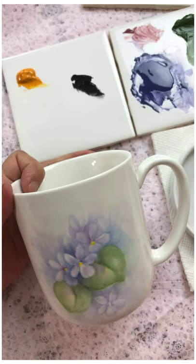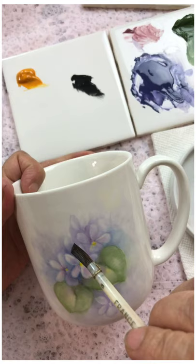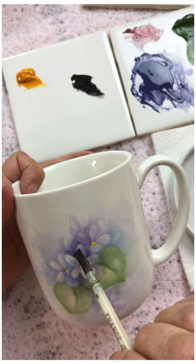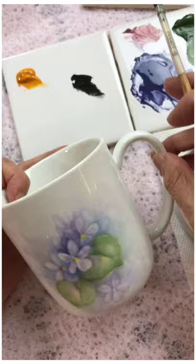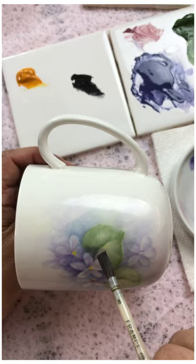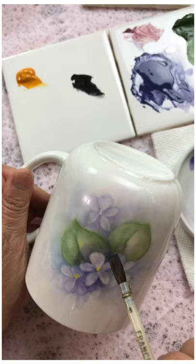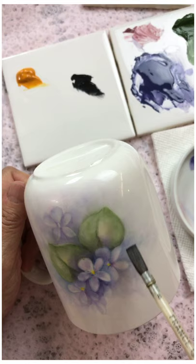Hello, here we are again with the continuation of the violet mug. Today we're going to go back and do what we did on the very first painting, which is to frame the violet with some of that rich beautiful color. It's going to be a little bit easier now because there's some underpainting. I'm going to keep rotating the piece so I can get some nice smooth strokes framing my petals.